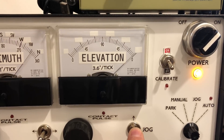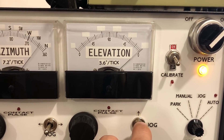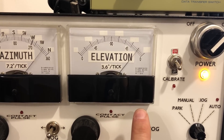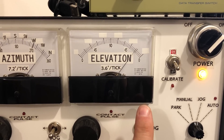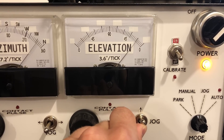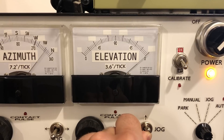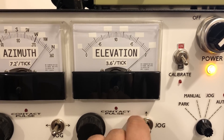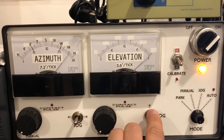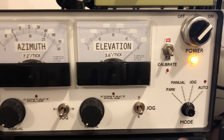If we move the elevation jog switch down, as long as you hold it in, it keeps moving. You can just jog it once or go the other way. And there are kind of soft limits programmed in here, so even if I continue to hold this, it just stops — it won't let you hurt it — provided that you set the position properly with calibration.